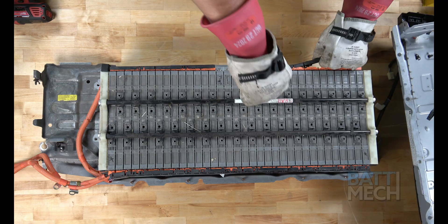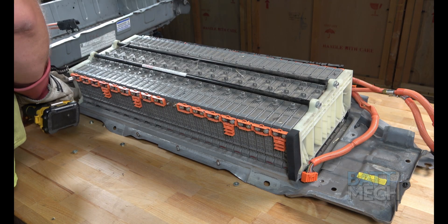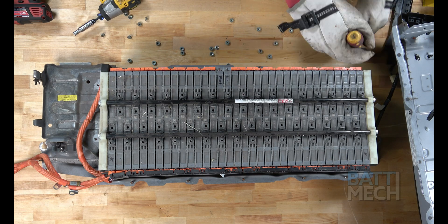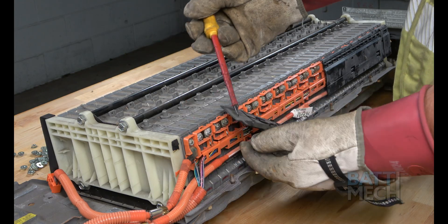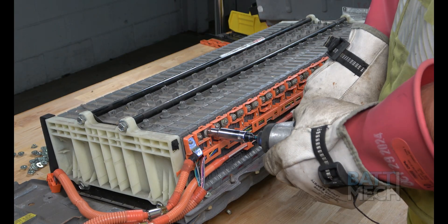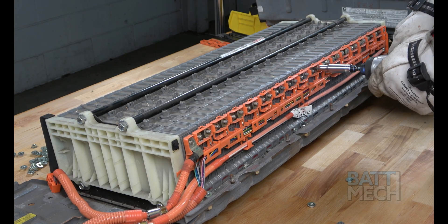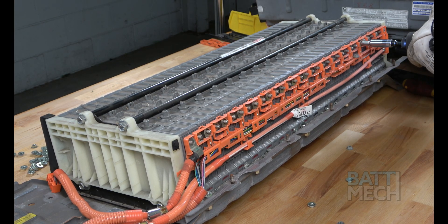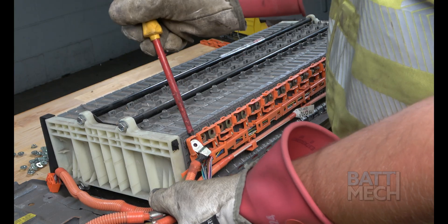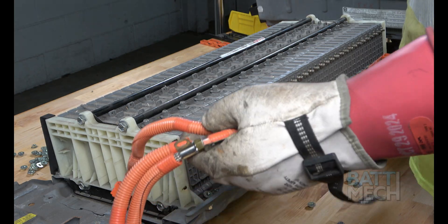Next, remove the black plastic terminal covers, then remove the terminal nuts. Once the nuts are removed, you can remove the wiring harness from this side of the modules. On the opposite side of the battery, you'll repeat the last three steps: remove the black plastic terminal covers, then remove the terminal nuts, and finish by removing the wiring harness. Again, if you use a metal screwdriver to assist, be aware that if you touch any two terminals at the same time, you will experience a spark.